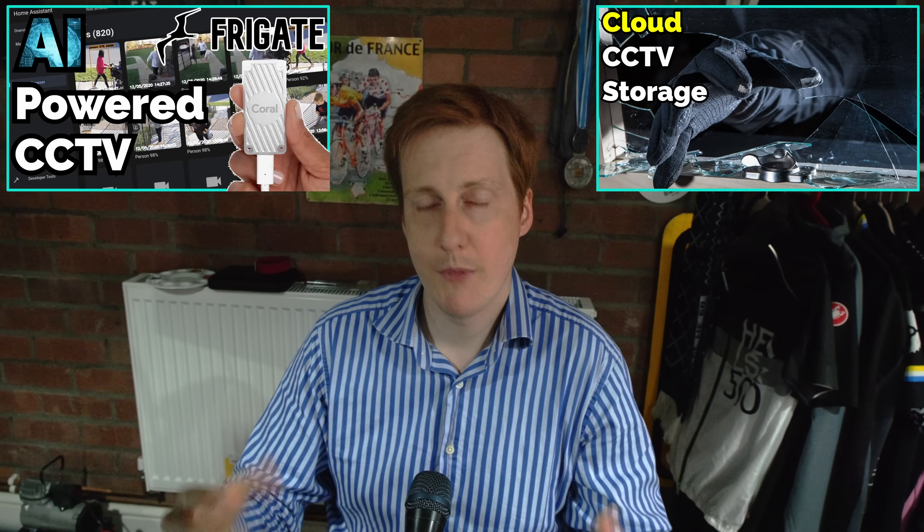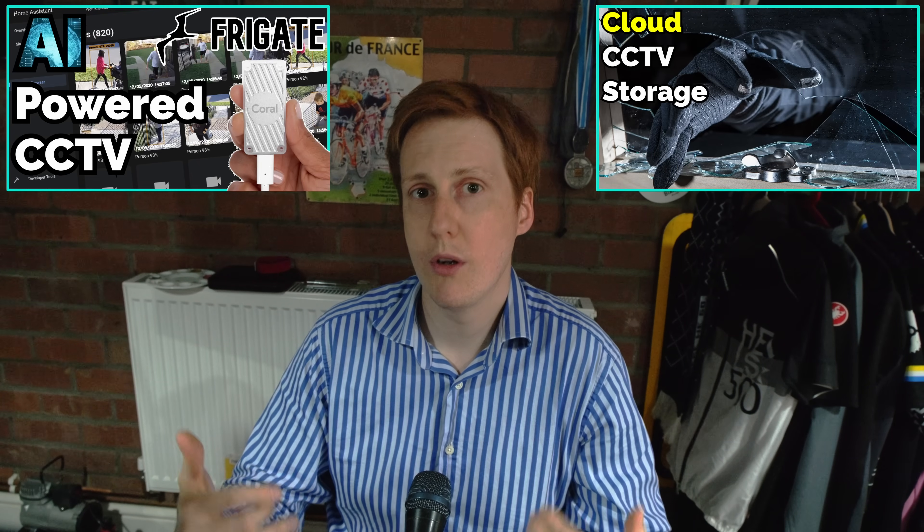I want to upgrade to the latest cameras — the ones that have some AI detection built in — and I want to see how UniFi Protect fares up. I love Frigate and that's going to be hard to come away from, but I'd be no good at what I'm doing on this channel if I didn't test out the latest and greatest. I'll be covering all of that process in upcoming videos, but for now I've just got to get the hardware stuff out of the way.